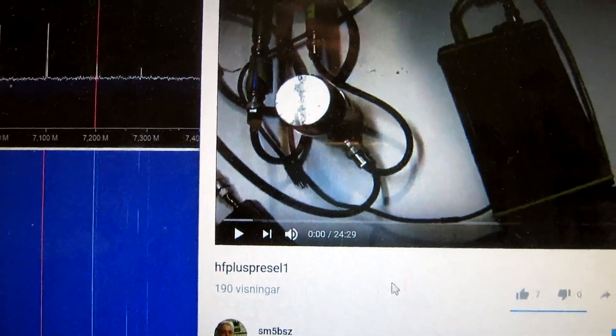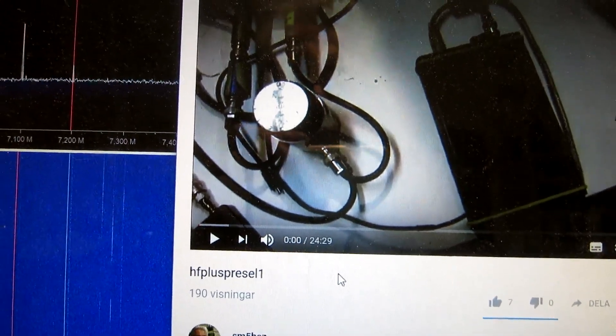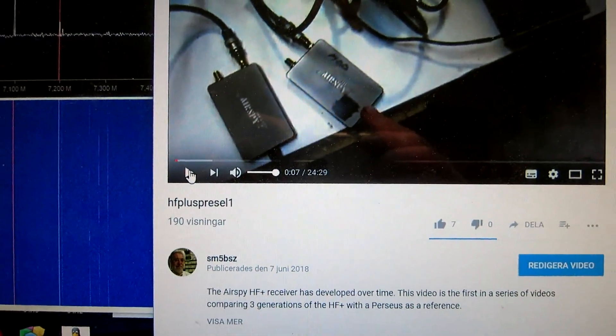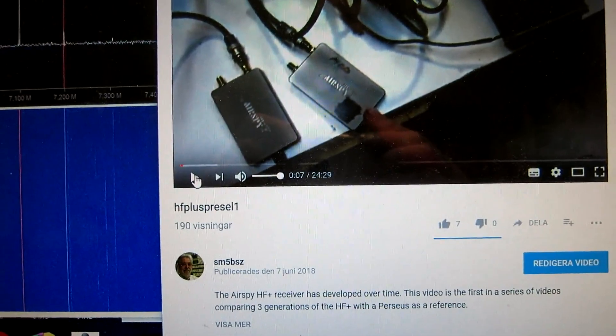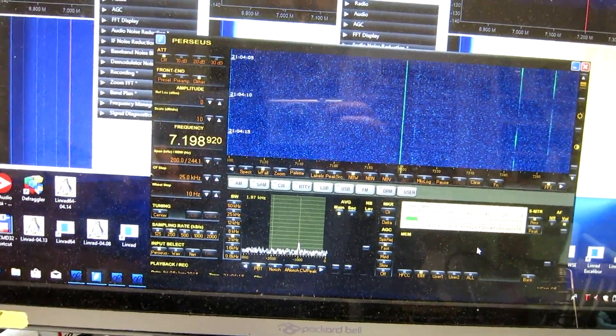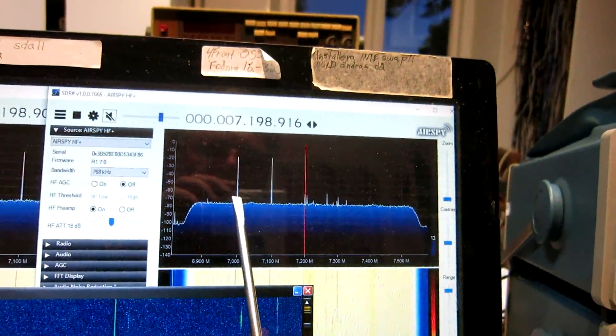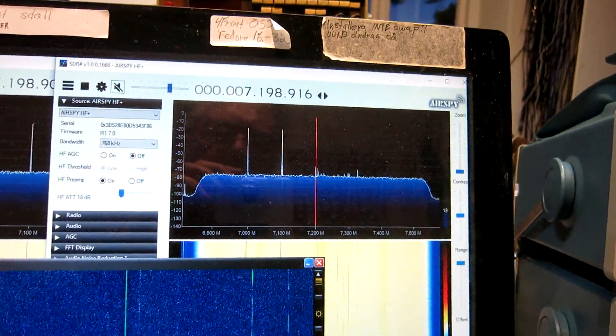Look at this video for the setup that I will be using. There is a link in the text for this video. This video is about third order intermodulation. I have two signals 100 kilohertz and 200 kilohertz below the notch.